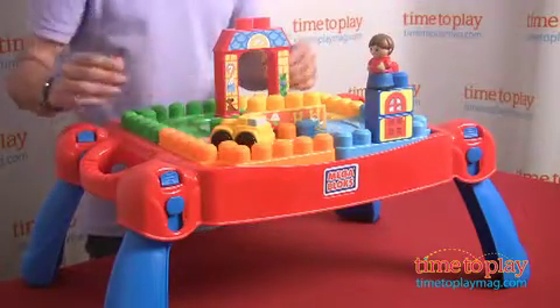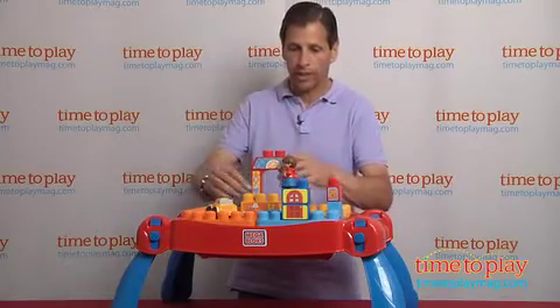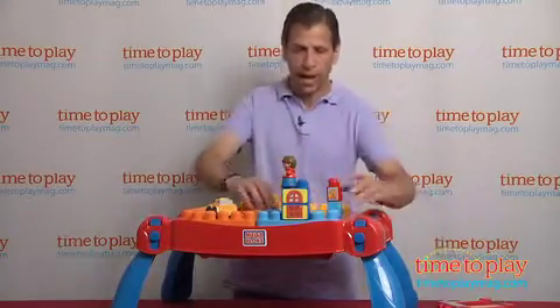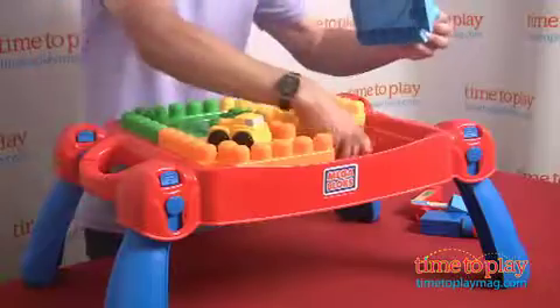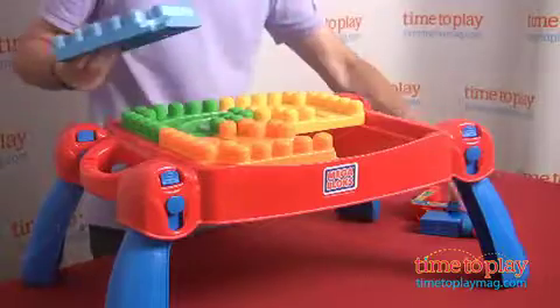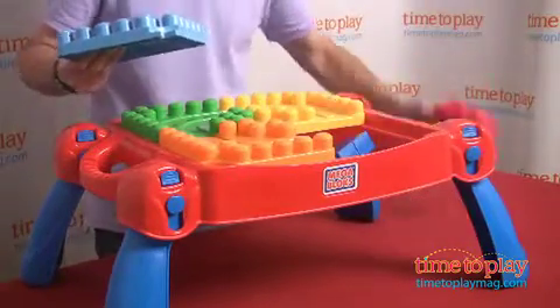But the best part is, when your kid's done playing, it's time to put it away. There's actually a lock in the center, and you can take the pieces off and open this up. It comes with 25 pieces but should hold at least 50 pieces.